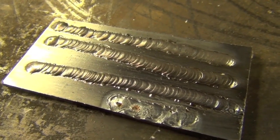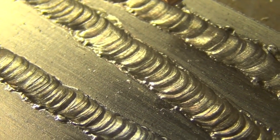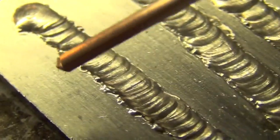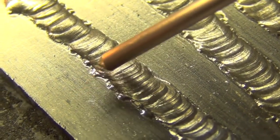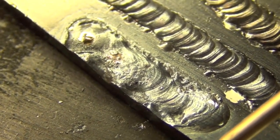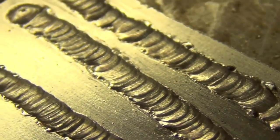I ran a couple beads for the demonstration, then one intentionally too cold and then one intentionally too hot, just to show what that looks like. For a good bead, every time we dip the filler rod it creates a ripple, and there should be a smooth transition between the base metal and the weld bead. The too-cold bead has a sharp ridge — not applying enough heat to adequately melt the metal. The too-hot bead looks baked with metal everywhere — sloppy. If it looks like a hot mess, turn down the amperage. I ran these beads with decent results on 1/8-inch material with a 3/32-inch filler rod in the 70 to 90 amp range.